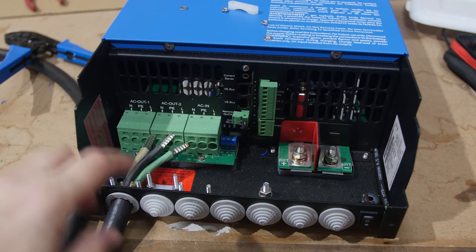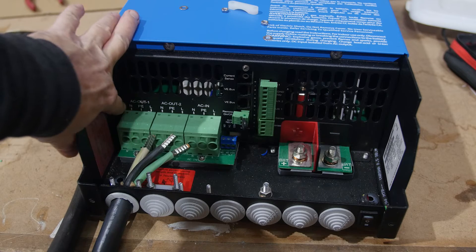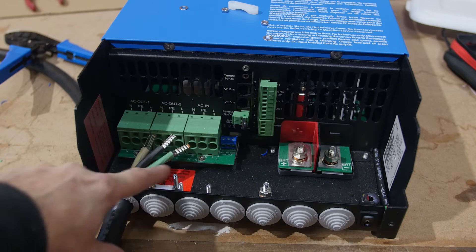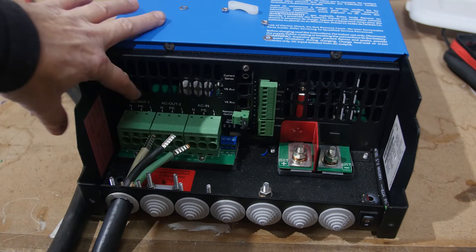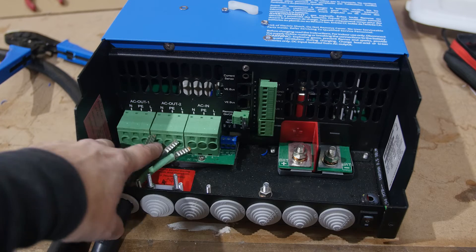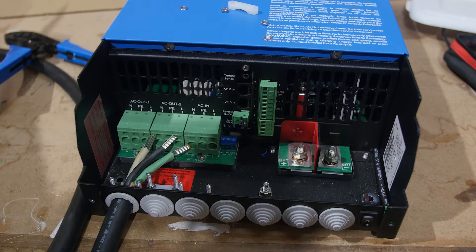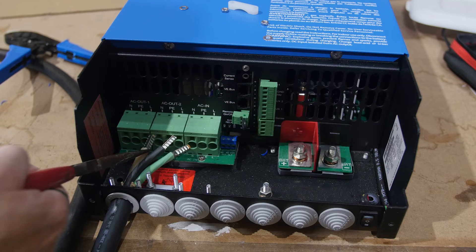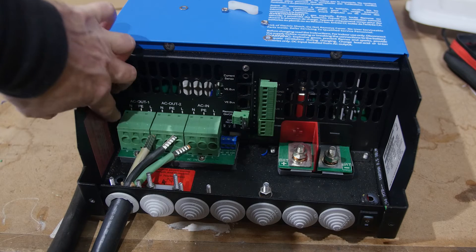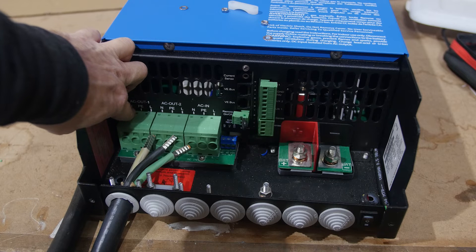We're going to take the white neutral wire and connect it to the terminal marked N. This is all AC out number one. Then we take the green ground wire and connect it to the middle terminal marked PE. Then we take the black hot or line wire and connect it to the terminal marked L. We're taking these ferrules and pushing them up into the terminal.